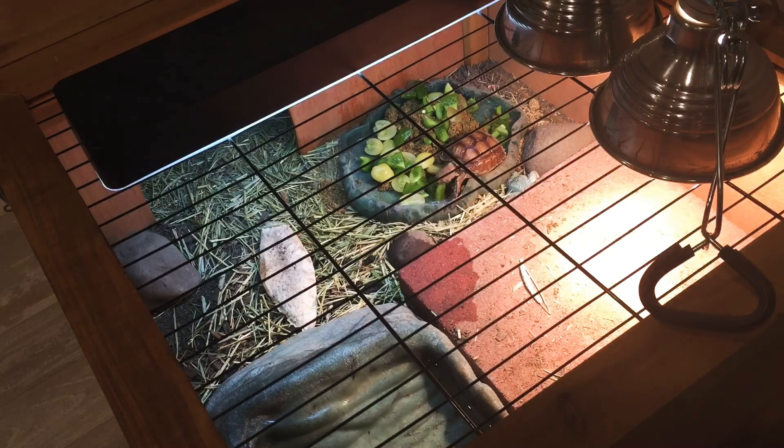Right here you can see a good view of their basking spot. Right now I have a patio paver in there as a basking spot so it can absorb the heat better. It also gives them a nice flat surface to climb on and wear down their nails. You can see in the middle I have their cuttlebone, which they do chew on for calcium. On the left-hand side I have a little rock — it adds some nice decor and they could also try to climb on that if they wish.